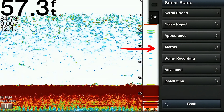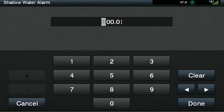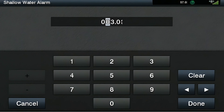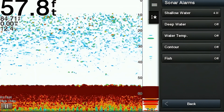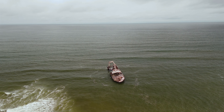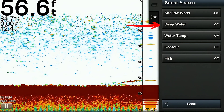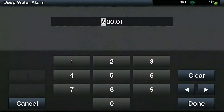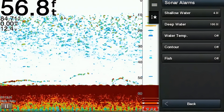The next main menu item is the sonar alarms menu — different types of alarms you can choose to activate. The first is the shallow water alarm, which sounds an audible alert when the depth reaches below a predetermined depth you set, ensuring you don't navigate into water too shallow for your vessel. The next alarm is the deep water alarm — the same concept, but it sounds an alert when the depth reaches or exceeds your predetermined depth limit.